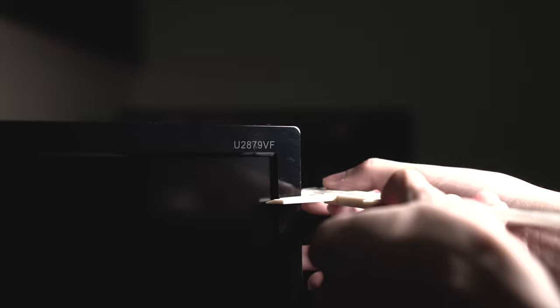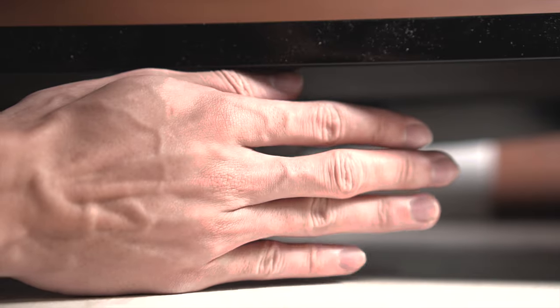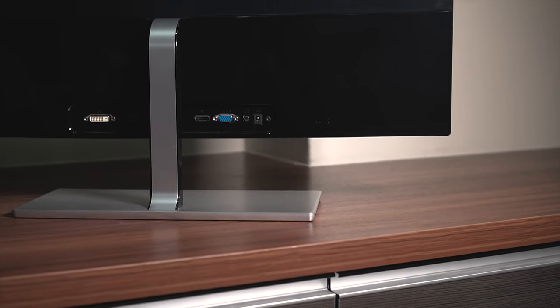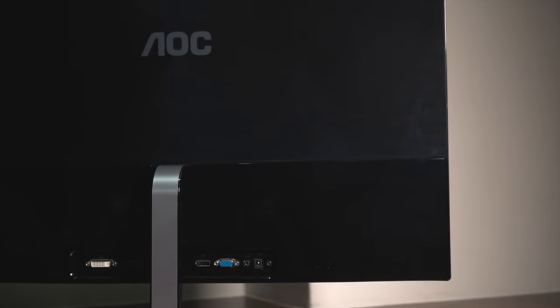Looking at the bezels at the side and the front, they're all measuring at 1.8 cm. When the monitor is pushed against the wall, there is a 9 cm clearance between the wall and the monitor itself. Design-wise, looking at the back, it has a black color finish all around with a glossy part as well as a brushed plastic finish.